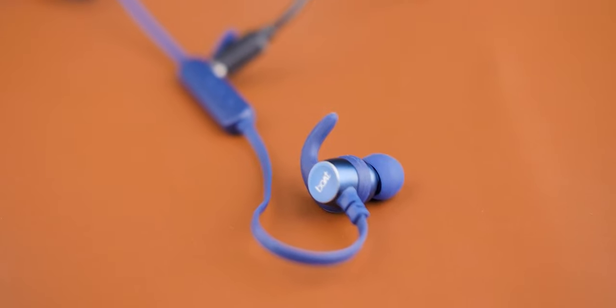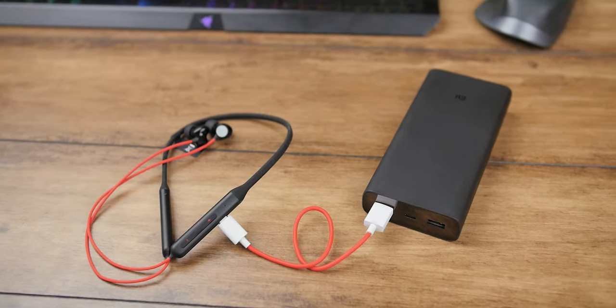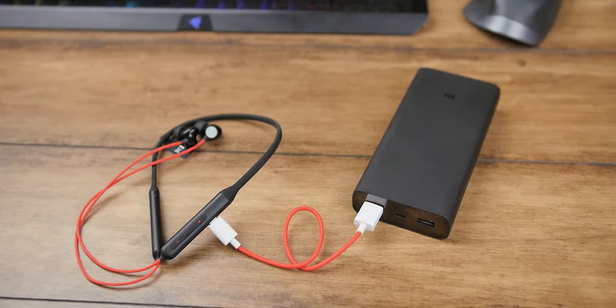When it comes to battery life, both earphones are great. On the Rockerz, we get a 300 milliamp-hour battery which can be charged in 60 minutes, and after that you're supposed to get around 40 hours of playback — which is insane. On the OnePlus Bass Edition, the battery capacity is unknown, but I was able to charge it in 30 minutes and got around 18 hours of playback. Comparing that to the Boat's 40 hours of playback is a huge difference. So if battery is a major concern, your choice should be the Rockerz 255 Pro Plus.